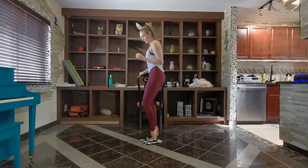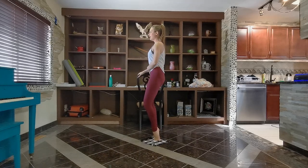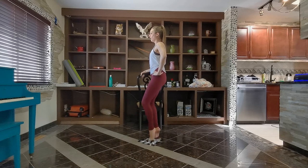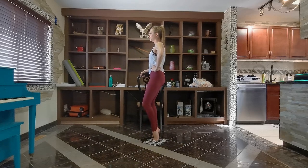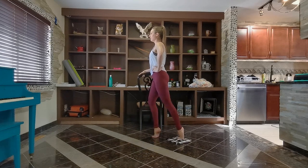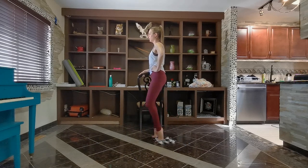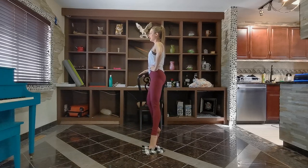Bring it lower down into our high V — plie, heels high, and tighten together. Tails tuck, core engaged, staying high on your toes. We're going to reach the leg in all directions. Going out, in, side, in, back, in, side. Keep it going, breathe through. Two more rounds. Last one, keep pushing through.